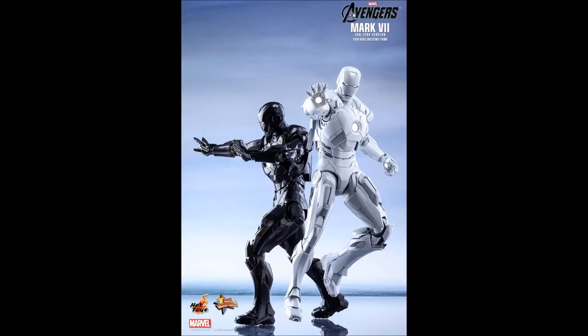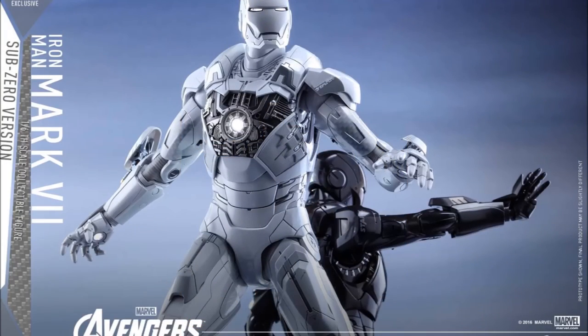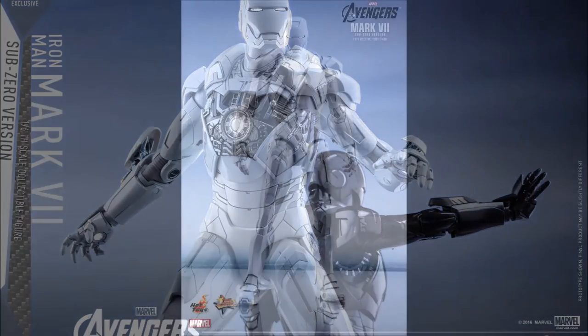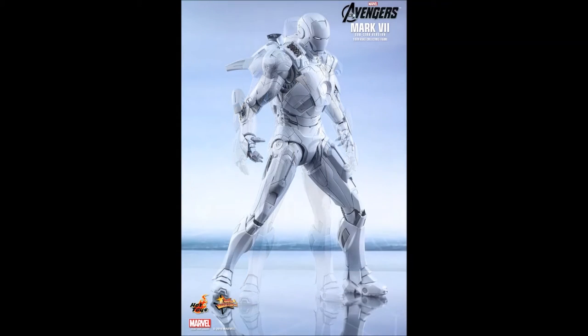Now this is not a screen-seen armor. This isn't even screen-mentioned armor. And some people will say they're milking it. They haven't sold out on this yet — it's still available for sale. It's only available at Hot Toys exclusive distributors. It is a pretty cool figure though.